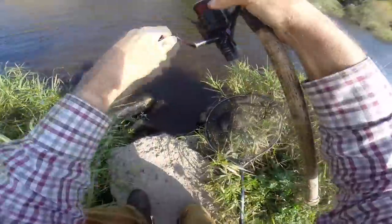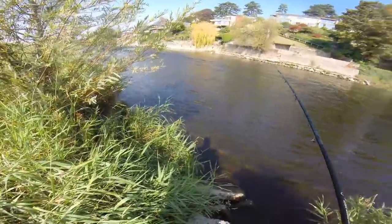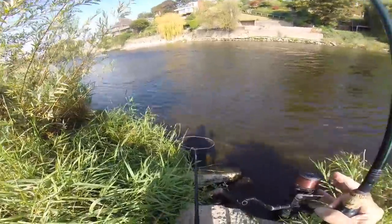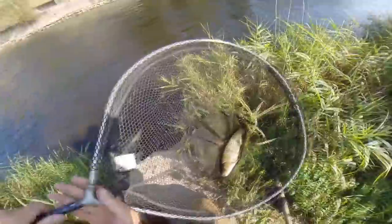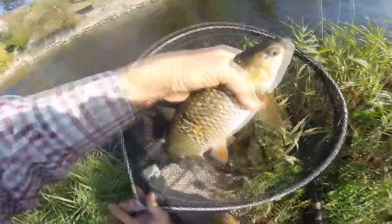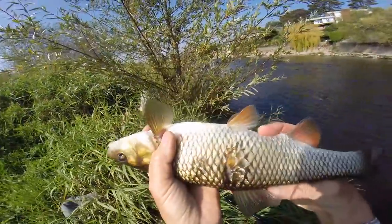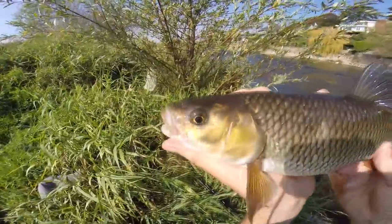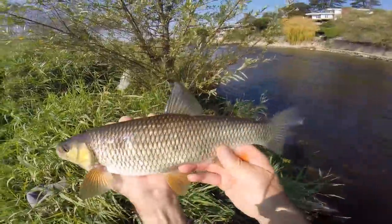I've got a small chub hooked up here — just rolling some meat around. Here he comes. He's got a mark there — I don't know if that's from an otter, a heron, or a pike. That's a nice looking chub. Average fish. I think I might move up near that weirpool.